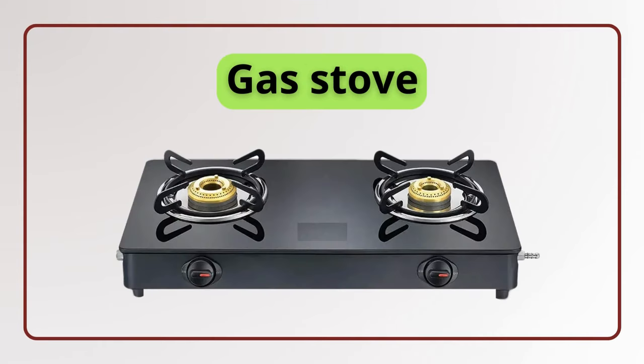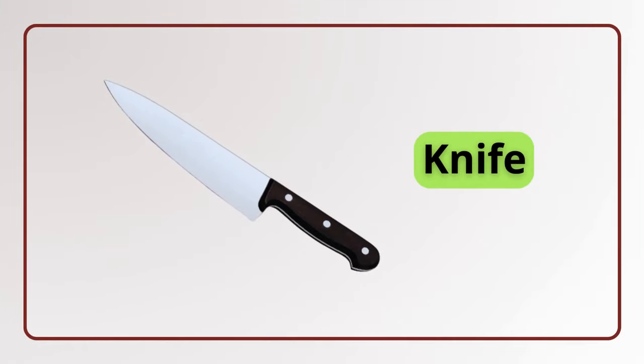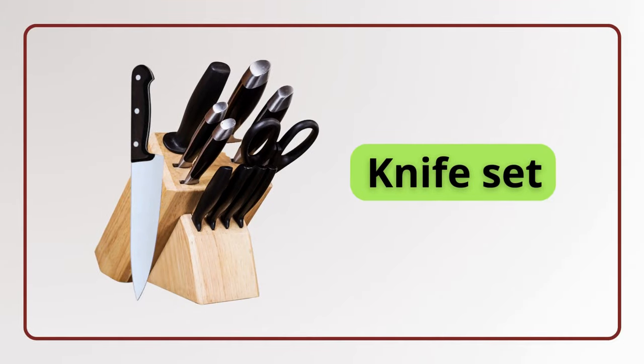Gas stove. Gas stove. Jar. Jar. Knife. Knife. Knife set. Knife set.